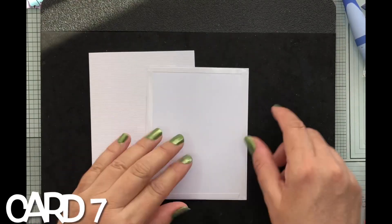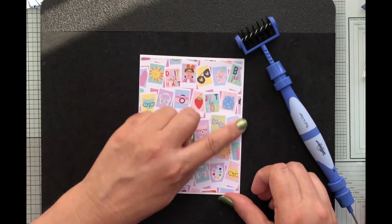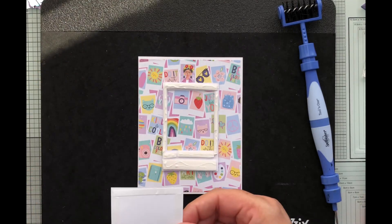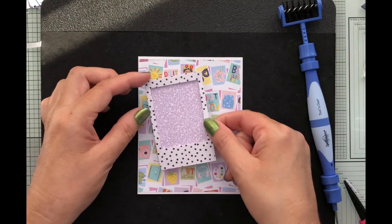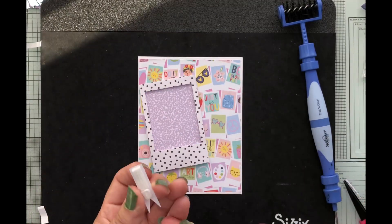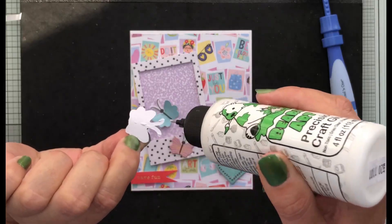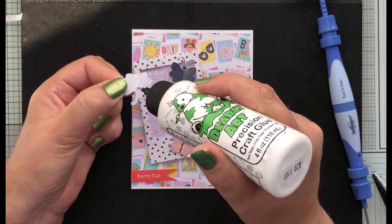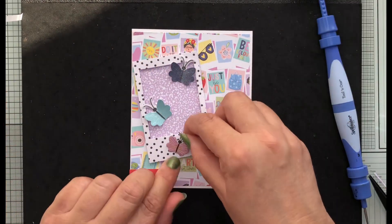Card number seven uses one of my favorite papers from our pattern paper pack, adhered slightly smaller than the A2 card base. I've got a frame from our ephemera with a small piece of purple paper popped on the back, then the frame is popped up on foam tape for dimension. My sentiment saying 'have fun' is on foam tape at the bottom. I've got three butterflies — two from die cuts, one from the chipboard sticker pack — with wings bent up for dimension, placing the third at the bottom of the frame.